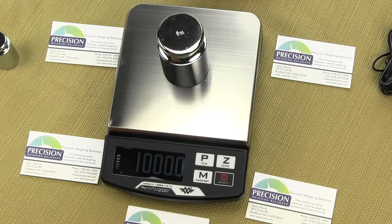MyWay comes with a lifetime warranty through the manufacturer. We just wanted to highlight some of the differences with the new MyWay version 2. We are Precision Weighing Balances. If you like this video, please consider subscribing to our channel or giving it a thumbs up — when you subscribe, any new videos we post you'll be emailed right away. Thanks for watching.